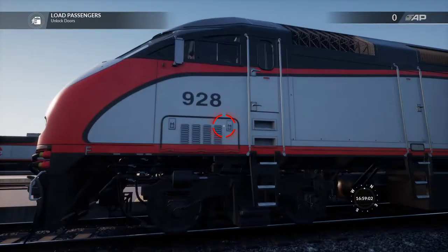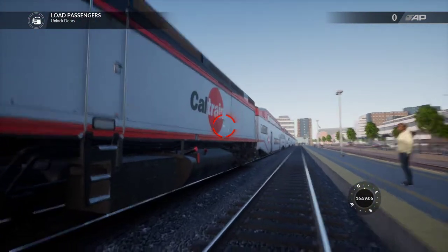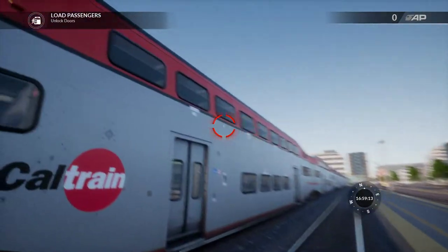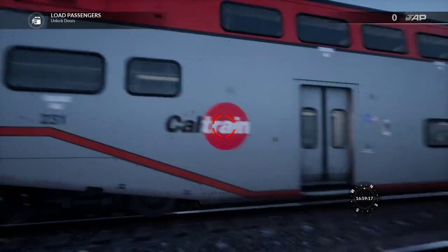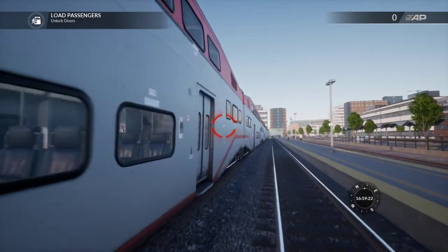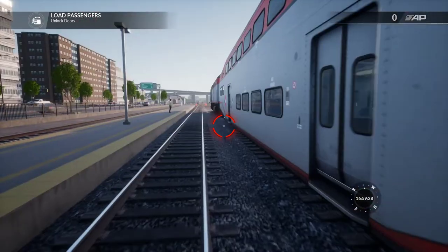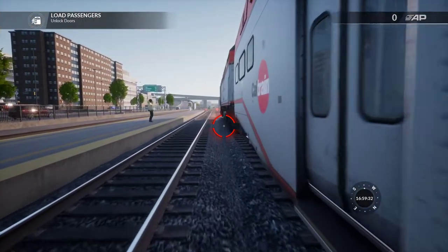So the way these work, you run them forwards in one direction, and then you have a cab car on the other end that you can run. It's almost like rapid transit, and it has a control panel — I'll show you that too. Because actually, even though you're buying a train in this game, you're actually buying the whole set — the train and the cars, because these are new cars that come with this DLC, and then you have that end cab car where you control the train from that end.